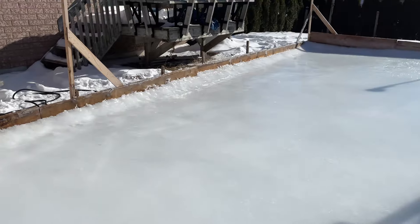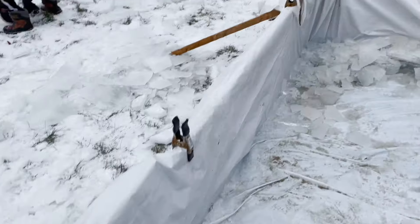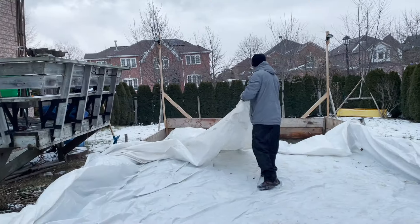Can you build a backyard rink without using a big ugly plastic rink liner? Well it turns out you can, and I'm going to show you how right now.